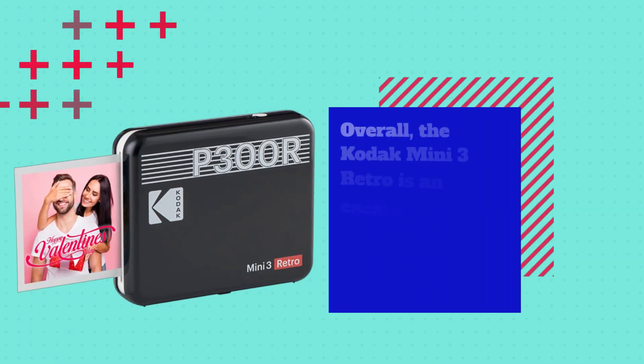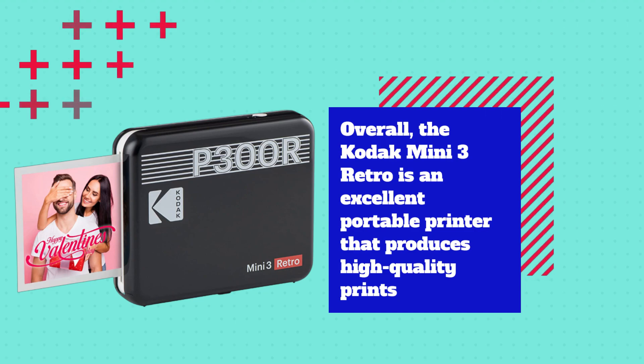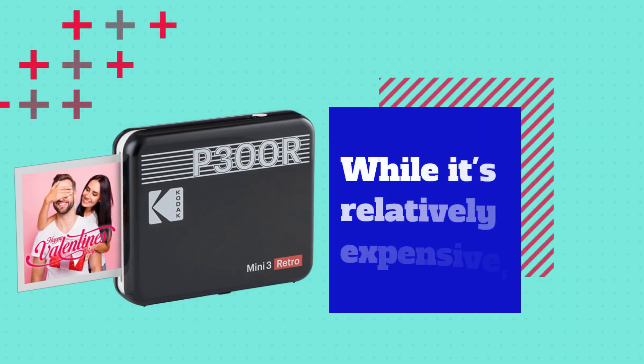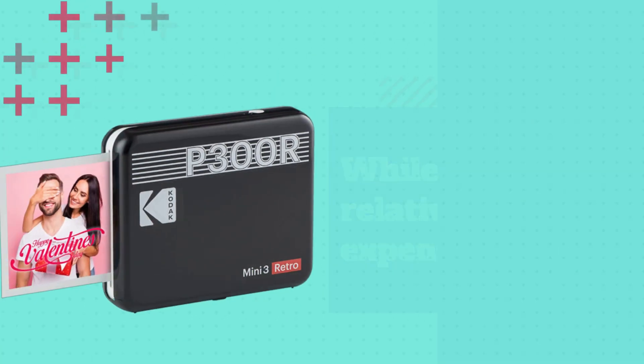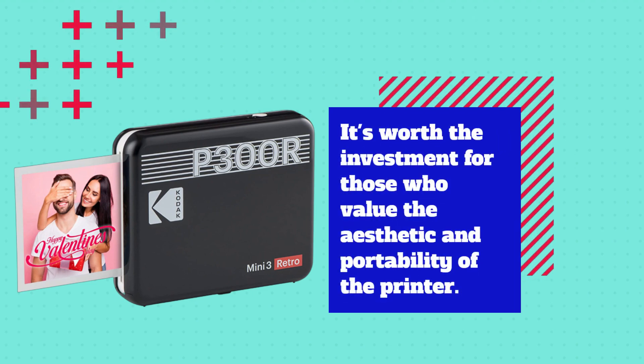Overall, the Kodak Mini 3 Retro is an excellent portable printer that produces high-quality prints and has a retro design that sets it apart from other portable printers on the market. While it's relatively expensive, it's worth the investment for those who value the aesthetic and portability of the printer.